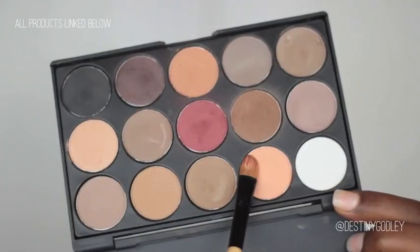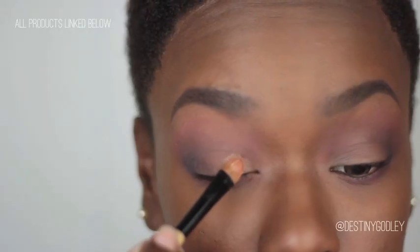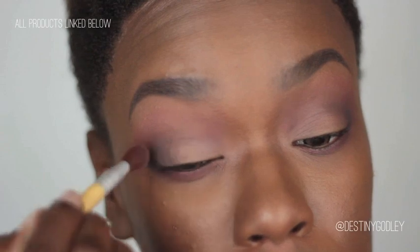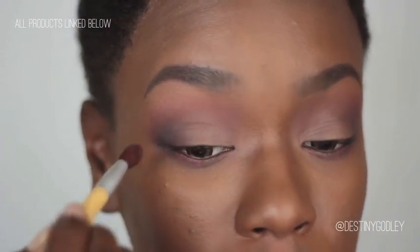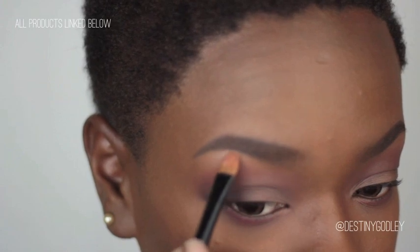Next I'm going to go in with this peachy color and apply that to my lid area — the area where I don't have any color — and just blend that all out. I'm even going to add a tiny bit under my brow area, just enough to highlight it a bit.